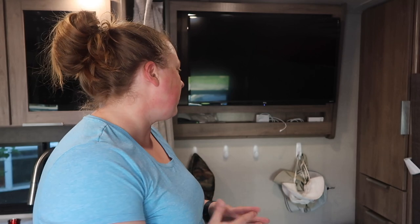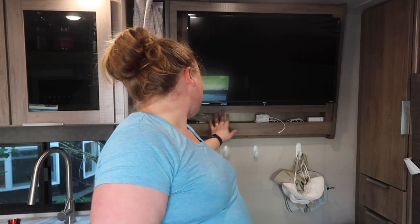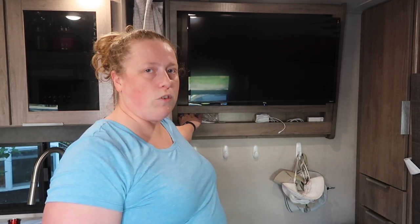We have a TV but we don't really use it when camping since we're usually not hooked up to shore power. We've mostly used it for movie nights at home in the trailer. This little ledge with a dip in it is where we keep all our charging cables — phone chargers, remotes, and iPad charger — so I don't have to keep moving them in and out of the trailer.